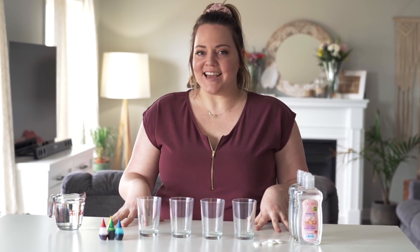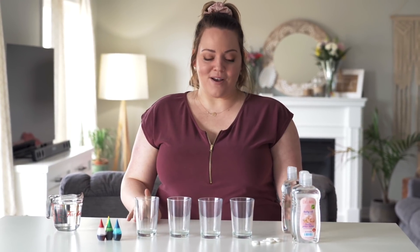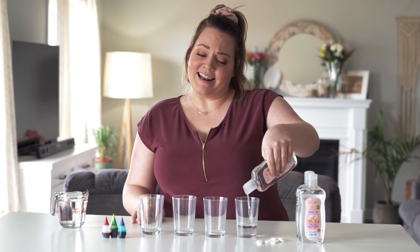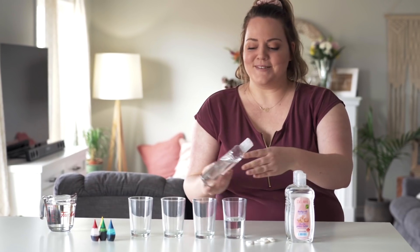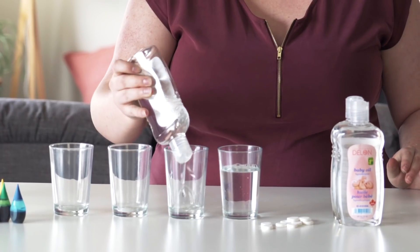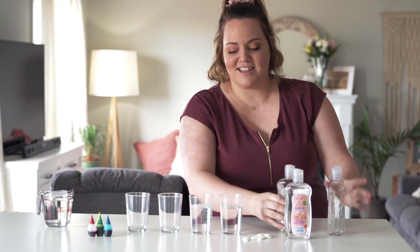I'm going to try to make homemade lava lamps. If you're a 90s baby, you know how cool lava lamps were. I'm going to make homemade ones with oil, water, food coloring, and antacid pills. I'm using baby oil because it's clear so you can see it better, but you can use any oil — vegetable oil will work. Fill the cups three-quarters full and the rest with water.